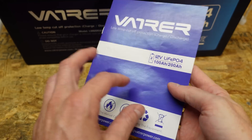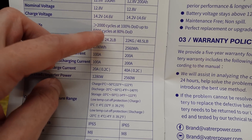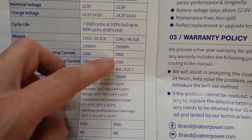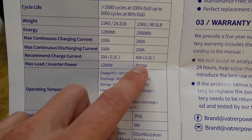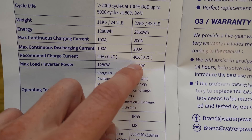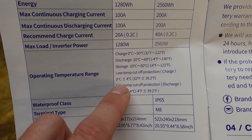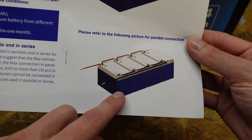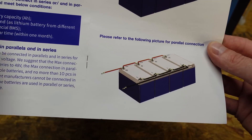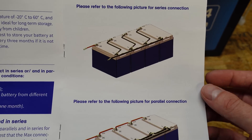We've got a fairly basic product manual. Same specifications: voltage, amperage, 48.5 pounds, 200 amp continuous charge and discharge. Recommended charge is 0.2C or 40 amps. The low temp protection should function at 0 degrees Celsius for charging and negative 20 degrees Celsius for discharging. You can connect a maximum of 10 of these batteries in parallel and up to four in series for a 48 volt system.